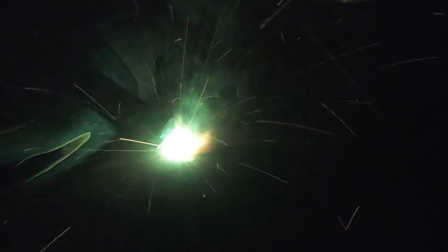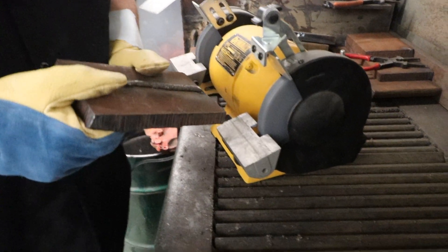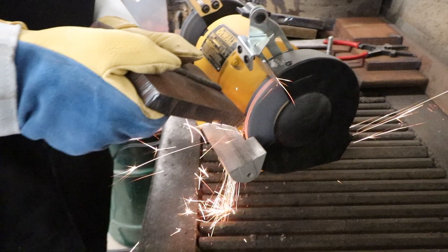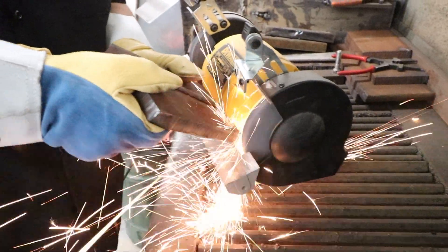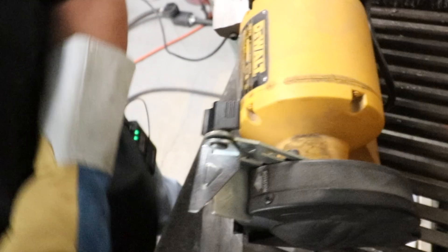We're going to do a spark test for Rockwell hardness on our 561GL wire. This is AR/QT type steel versus our hard surfacing. Here's the spark test for the regular steel — and this is our hard surfacing. Barely any sparks. That's amazing.